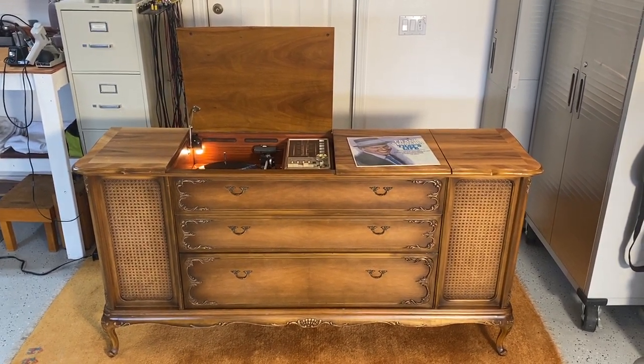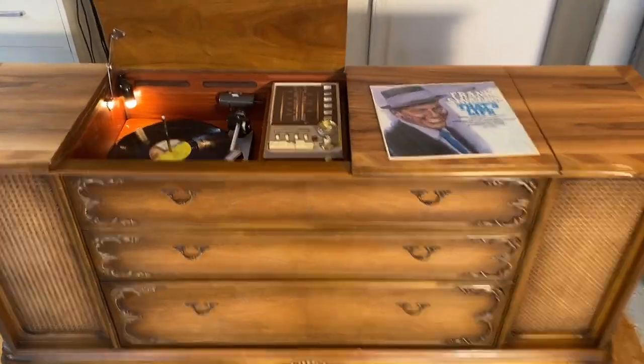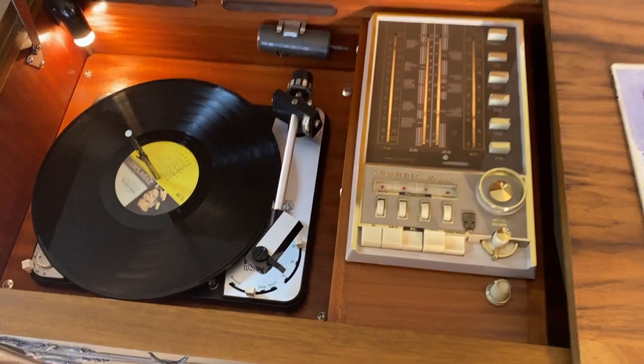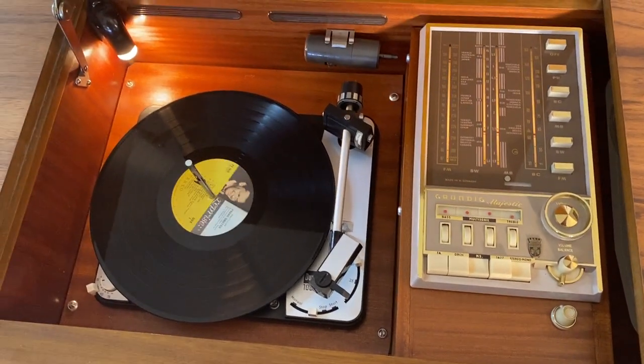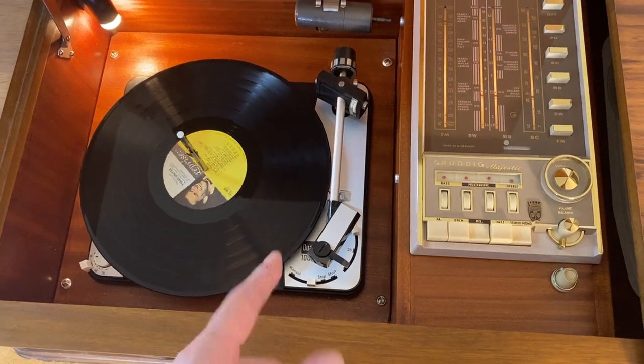It was high-end back in the day. It has a separate amplifier, separate power supply, and there's a tuner section. The Dual 1009 is not original to this console.